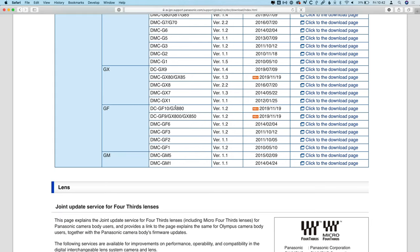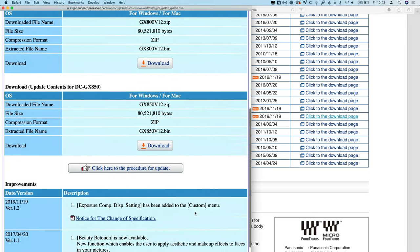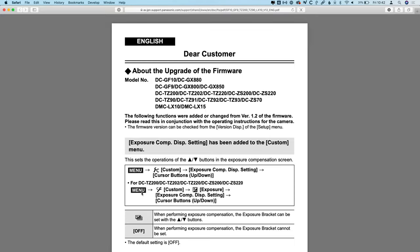On these other cameras including the GF10, GX880, GF9, GX800, and GX850, there is a small feature added where, as the description says, exposure compensation display settings has been added to the custom menu. What this appears to mean — and I don't have any of these cameras to verify it — is that you now have the ability to adjust the exposure compensation using the cursor buttons, the up and down buttons on your camera.